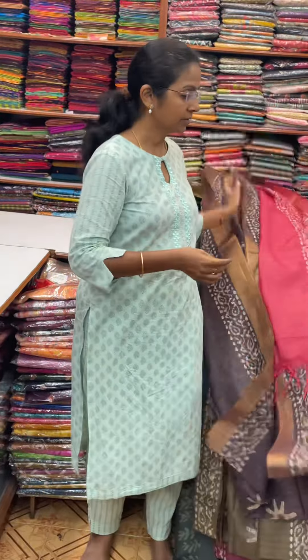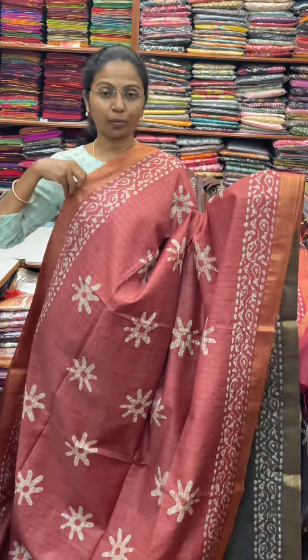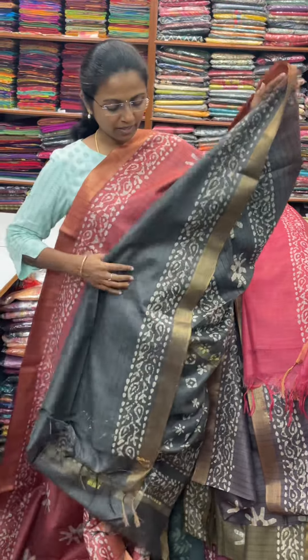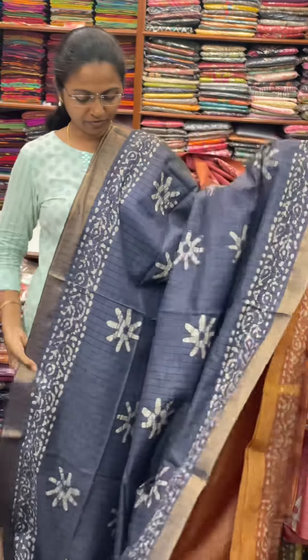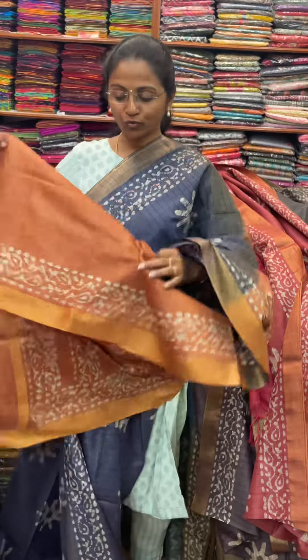The next color in the same pattern is going to be a nice shade of beautiful maroon combination — a lovely batik design in a beautiful maroon combo. The pallu of the Sari is this in contrast grey, and the blouse for this Sari. The next color is a pretty shade of navy blue, with the pallu in contrast mustard, and the blouse for this Sari.